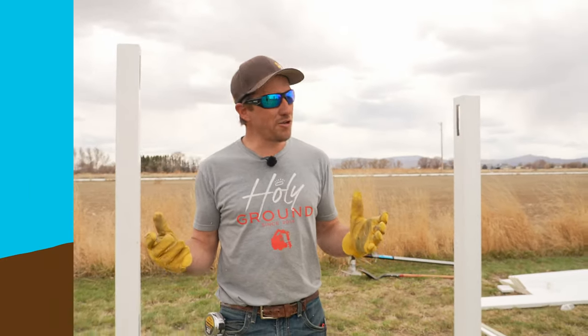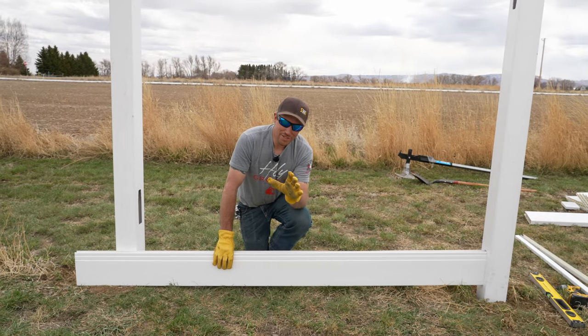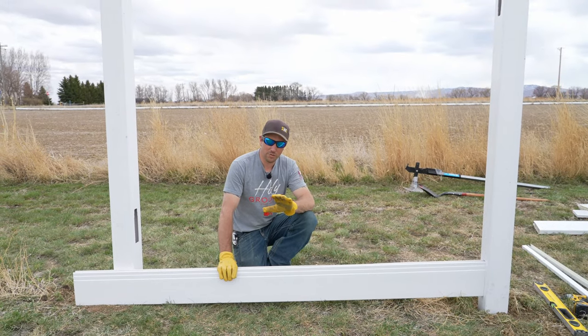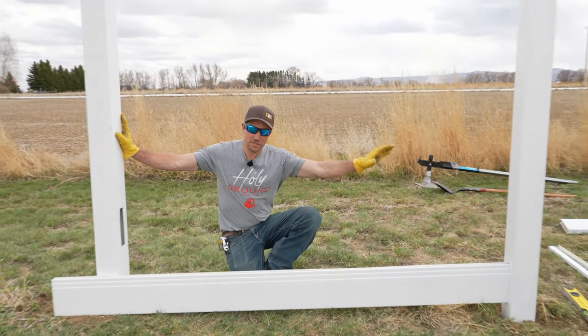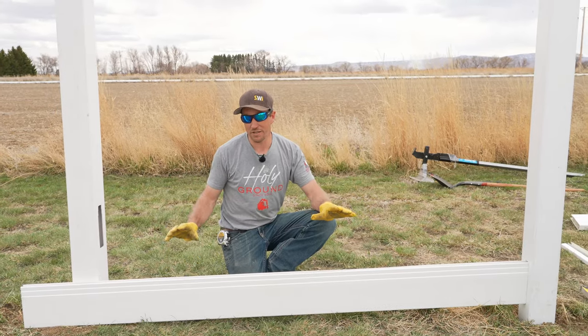Some of you have been asking how to build a section of vinyl privacy fence up a hill — today we're going to show you exactly how to do that. In this scenario, we're faking a hill because we don't have one. You'll still set your posts just as you normally would. The reason one post is so much taller is because we're simulating a hill on flat ground.